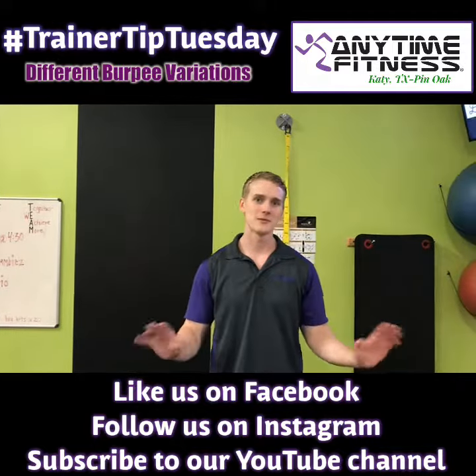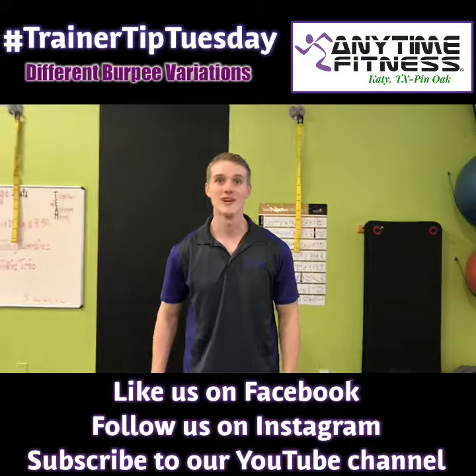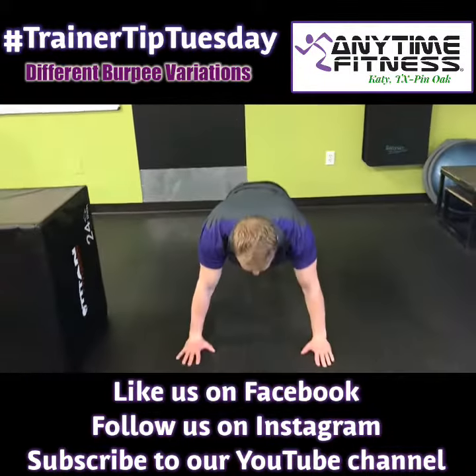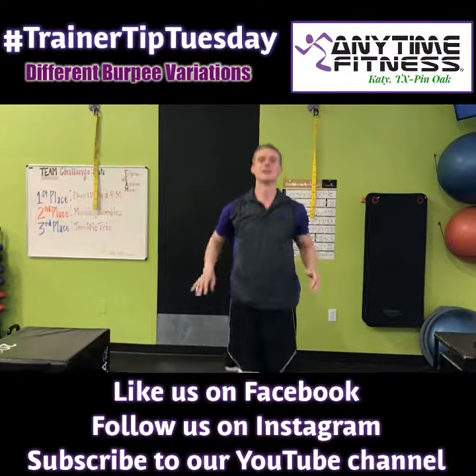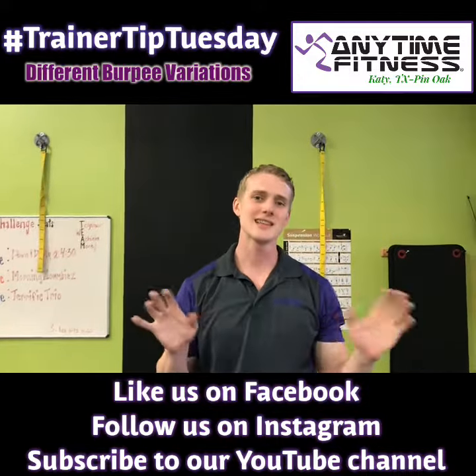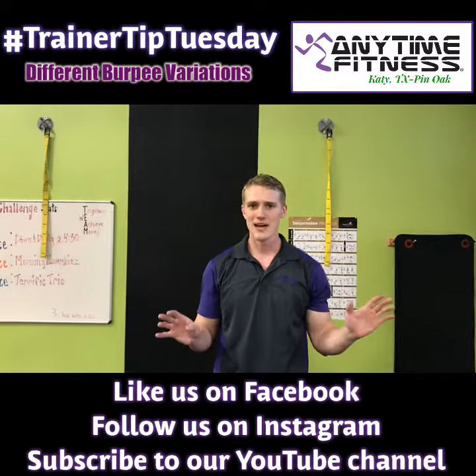Hey, this is Austin at Anytime Fitness with Katie, and today we're going to do everybody's favorite exercise — the burpee. Not many people like this exercise, but wow does it get the heart rate going. First, we're going to jump, come down into a push-up, jump feet back, come down into the push-up, jump forward, jump up, and repeat — just like that. Simple enough, right?